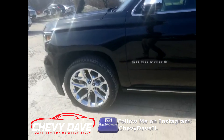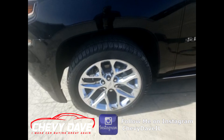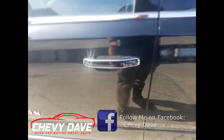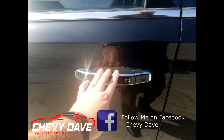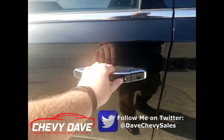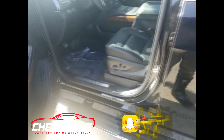It does have the chrome package, so it's got the 22-inch chrome rims along with the chrome caps and chrome accents. It does have the proximity keyless entry, so you just walk up with the key fob and can lock and unlock the vehicle right from this button right here. When you open it up, it has the power running boards.